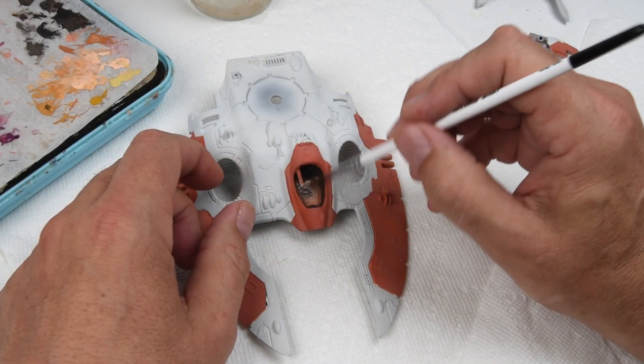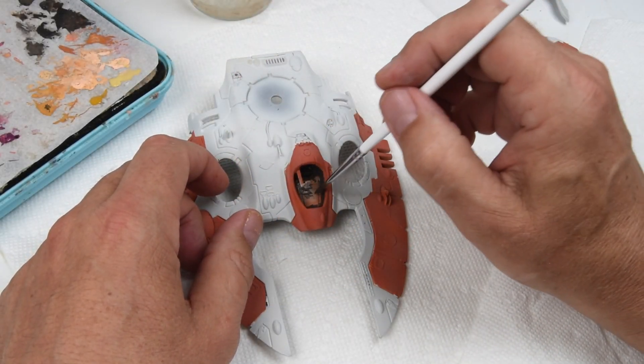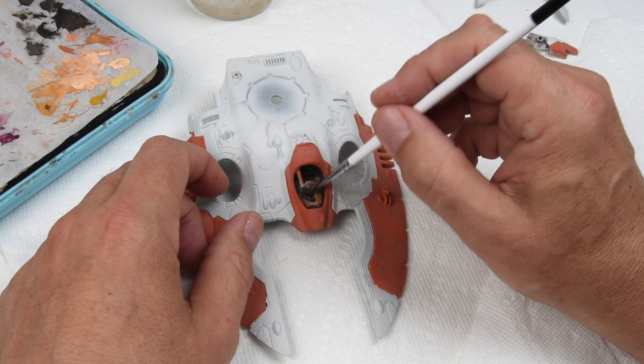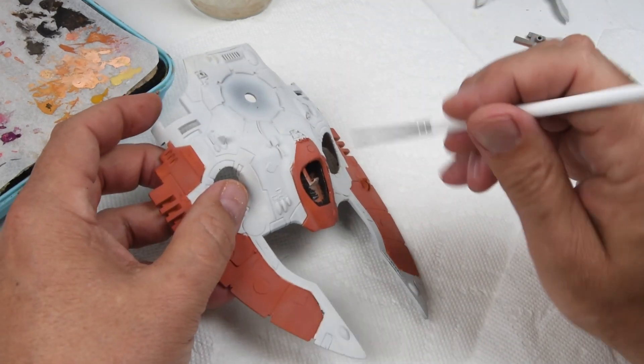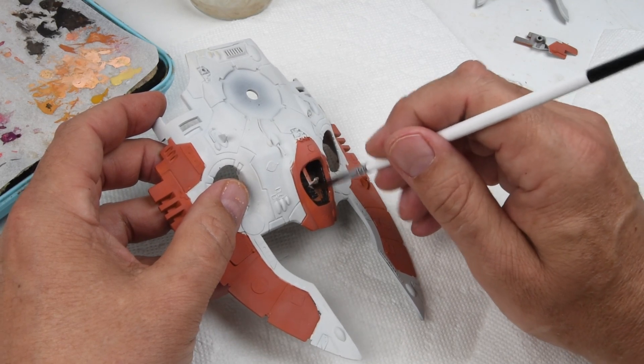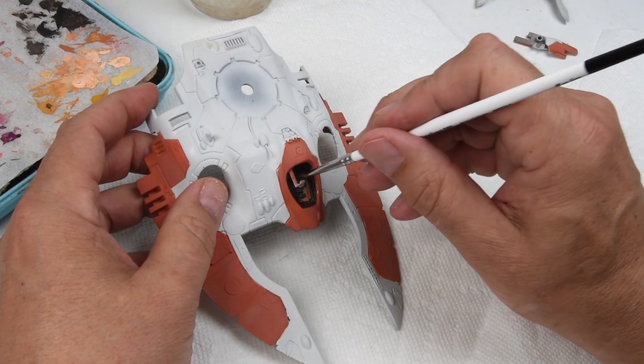I want to take care of a few details before I get too much further. So the cockpit where we sculpted that new pilot's seat — the lounge chair — I just add a little bit of dark paint in here to more or less make it go away. No fancy detail painting needed here.